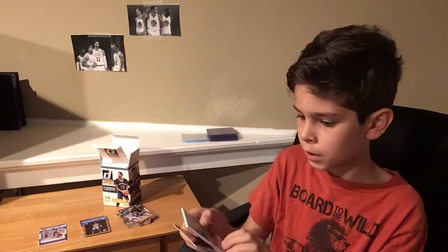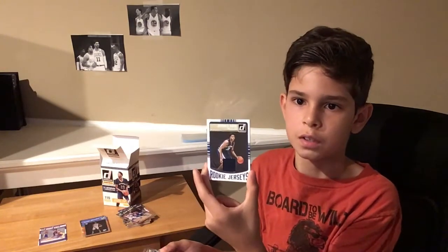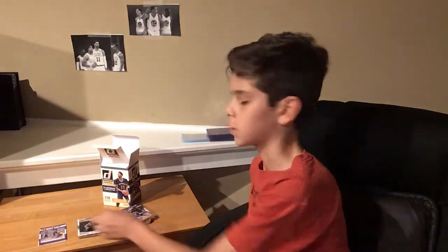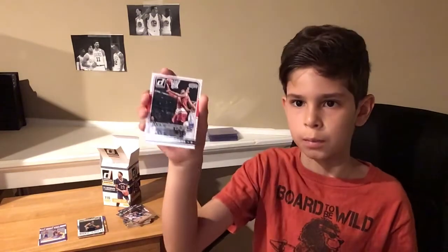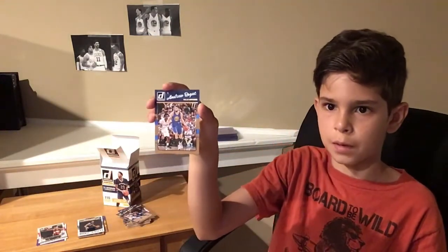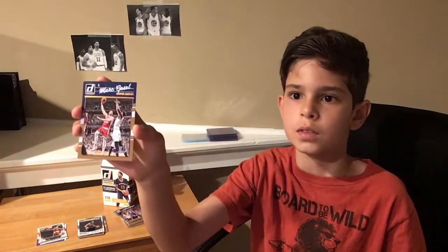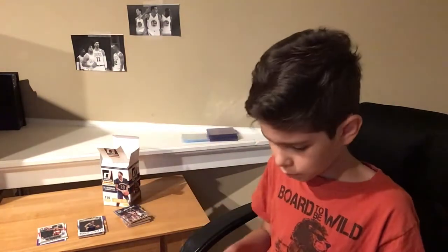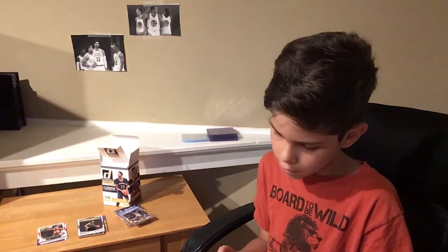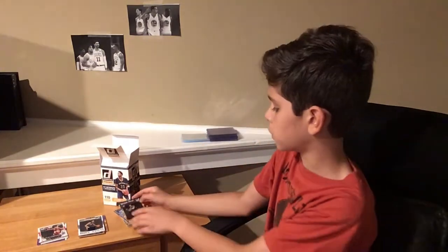Grizzlies Rookie Remembrance of Deyonta Davis. So a Deyonta Davis rookie jersey card — that is not what I was hoping for, but it's a nice rookie jersey. Now we move on to All-Stars: LaMarcus Aldridge. A school card. And Andrew Bogut base from the Dallas Mavericks. A Marc Gasol from the Memphis Grizzlies. Wilson Chandler from the Denver Nuggets. And then our last card for this jersey pack is a Georges Niang rookie card from the Indiana Pacers. I'm pretty sure he traded over to the Utah Jazz, but he was drafted by the Indiana Pacers.